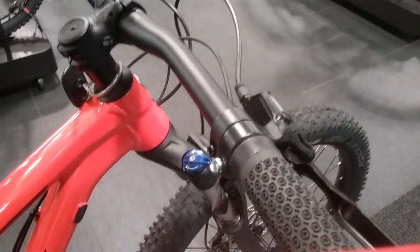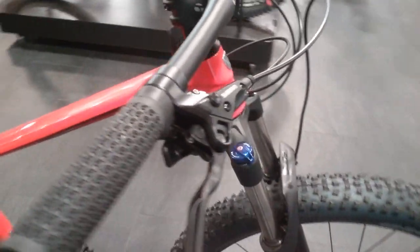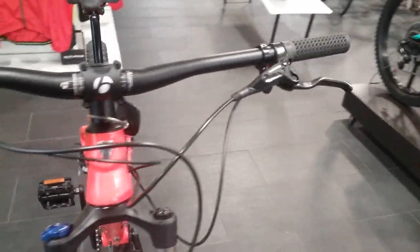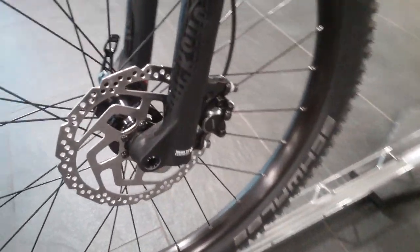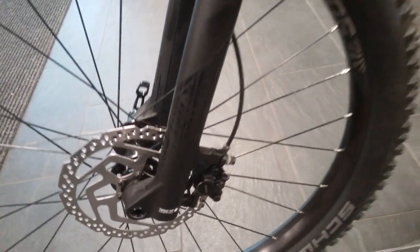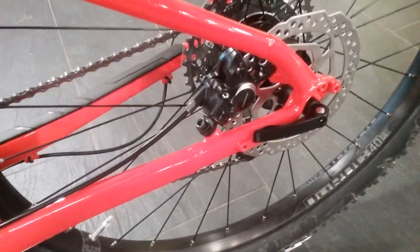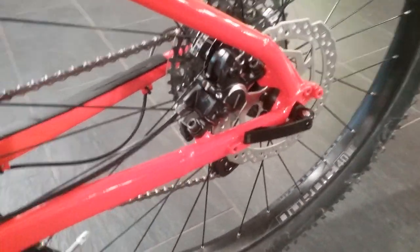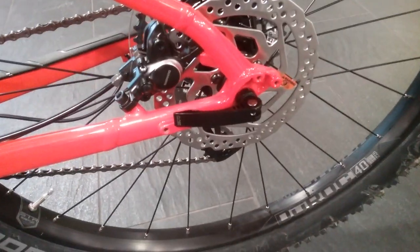It's running Shimano hydraulic disc brakes. The hydraulic caliper has a post-mount caliper on the rear. And the rear brake is on the inside of the chainstay like the post-mount. The rear end of this is Krikadees on there.